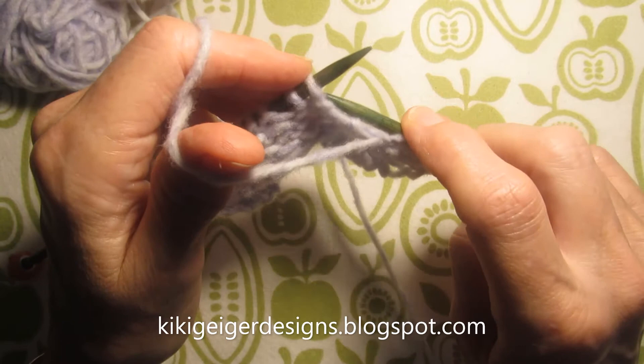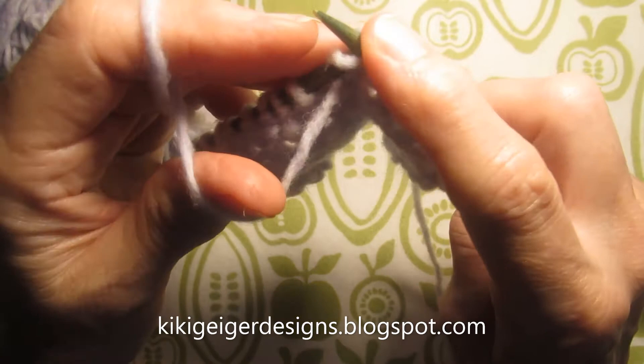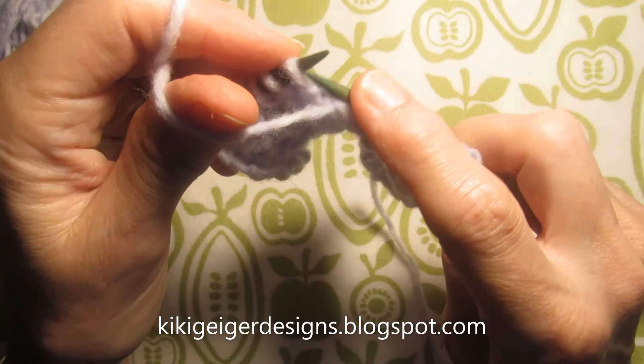A thumb purl is just bring it and use your thumb to hold the yarn, like that. There's a lot less motion, which is great.